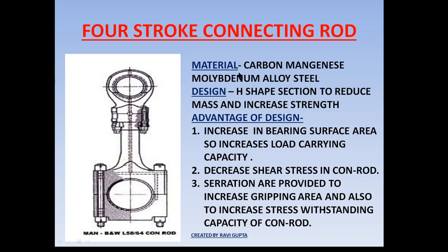The conrod material which is used is basically carbon-magnesium-molybdenum alloy steel.